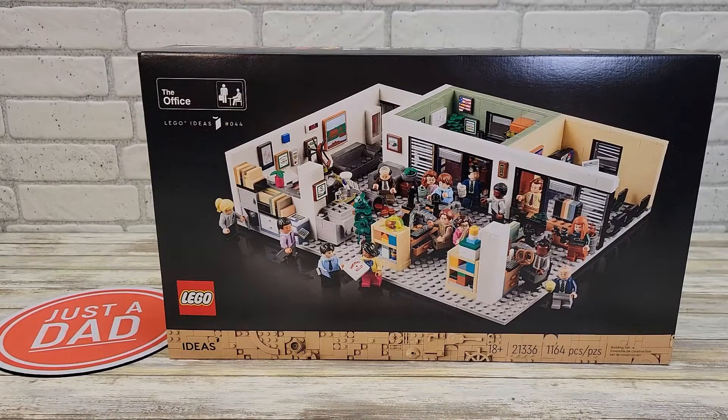Hello everyone, this is Just a Dad. Today I'm going to do an unboxing on this Lego set from the theme The Office. I grew up really liking the TV show The Office and they came out with a Lego set. They announced it a couple months ago for pre-order, and mine just came in today.